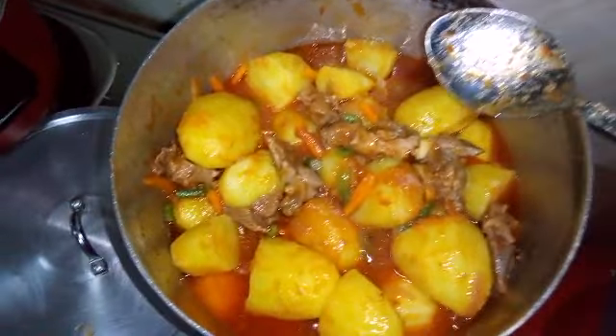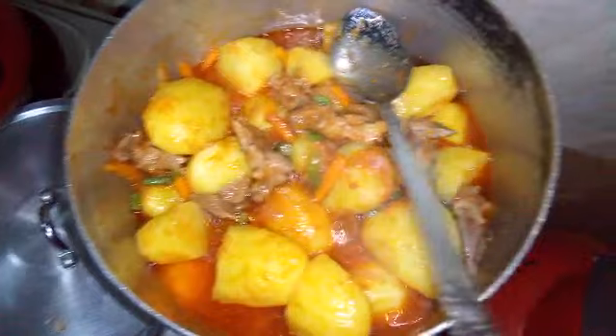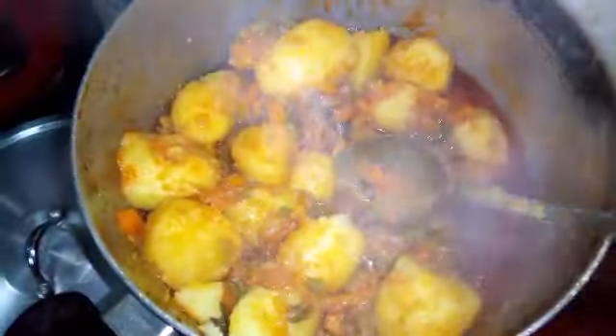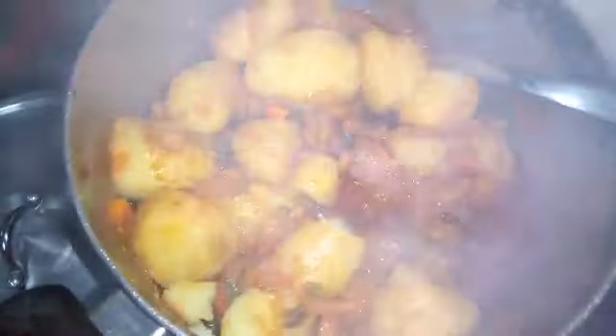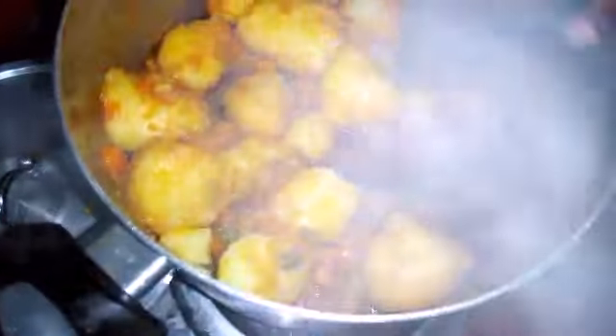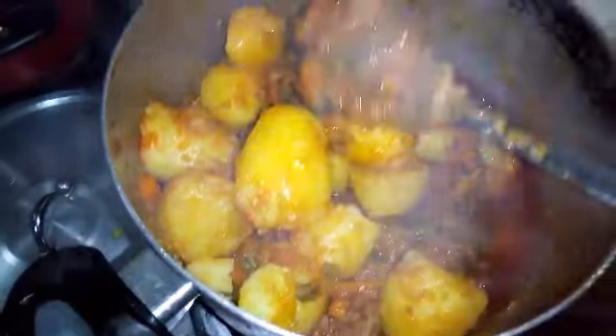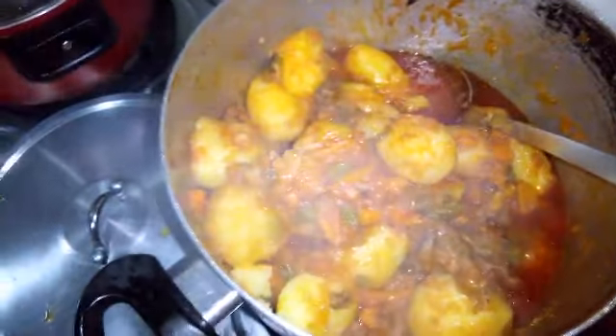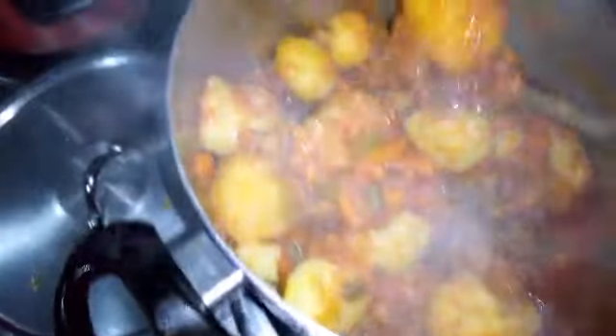This is my hot pot — this is how my hot pot looks, guys. This is how the finished hot pot looks. Look at how it is, guys — so delicious! This is the finish, guys. Your finished potato hot pot has to look like this.